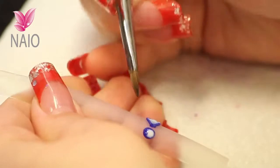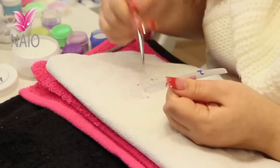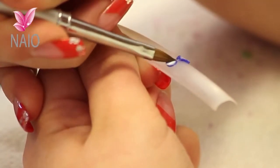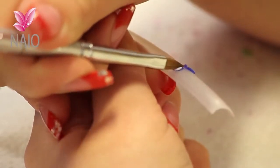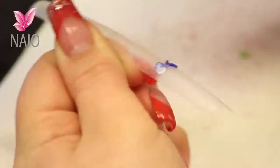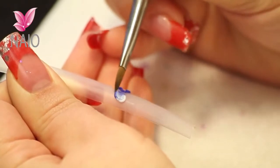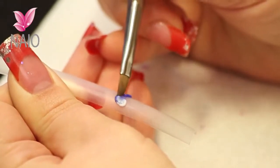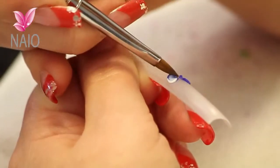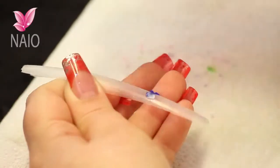The back goes out and the centre of the bow comes in. Same on the other side. There you go.